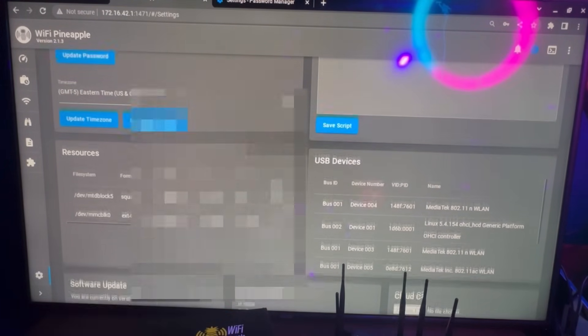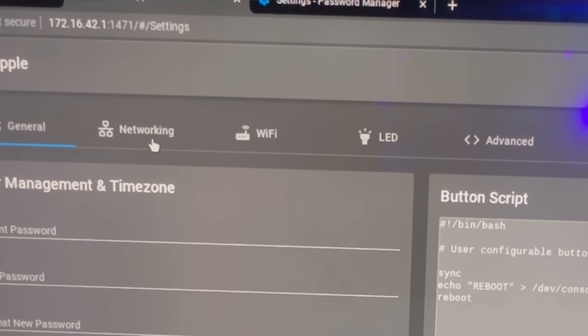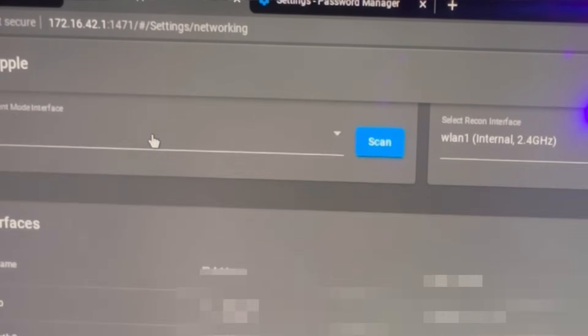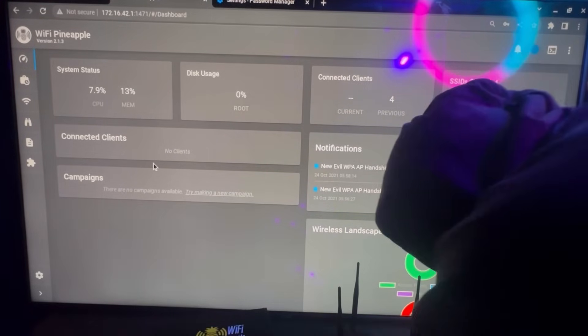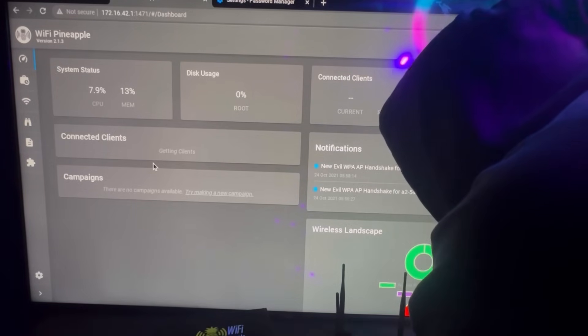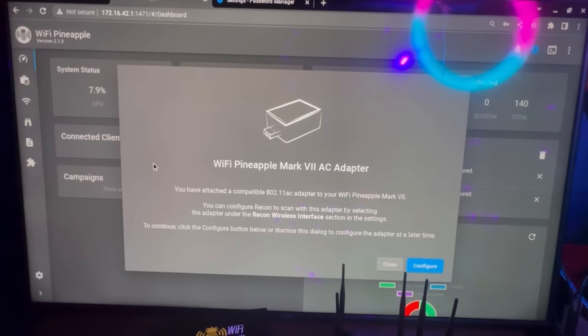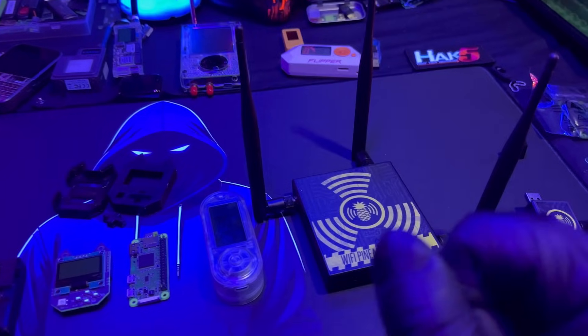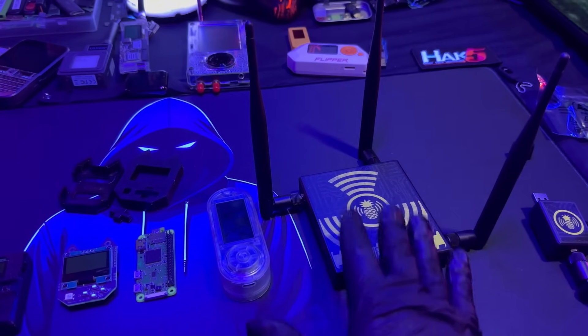The Wi-Fi Pineapple's GUI is super easy to use — it almost feels like it holds your hand when it comes to Wi-Fi pen testing. It's not about typing the right lines of code; it's very GUI-based and user friendly. If you want to move up to the enterprise model, it uses the same software, so if you can use this you'll be able to use the enterprise-level pen testing tools. I like it because it comes from Hack5, who make a lot of great products.